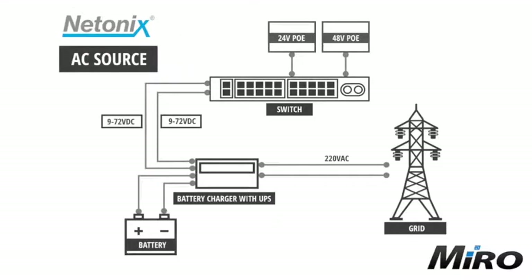Even though it is a DC powered switching solution, you can power these Netonix switches via DC as well as AC power. For an AC power input, use 220 volt AC from the grid in line with your battery charger with UPS. This in turn charges your battery solution and powers your Netonix switch within a voltage range of 9 to 72 volts DC. The switch then delivers PoE output on either or both 24 and 48 volt, in both 2 pair and 4 pair configurations.